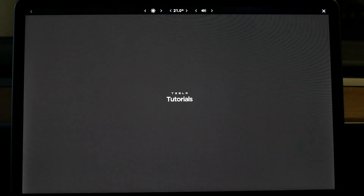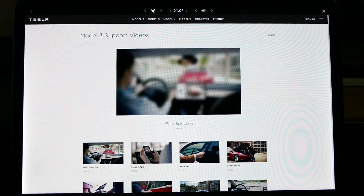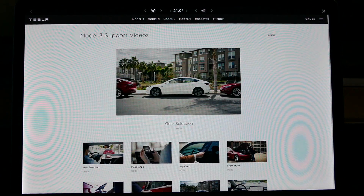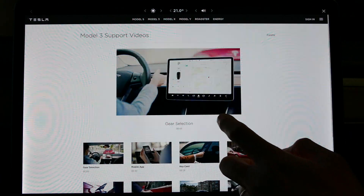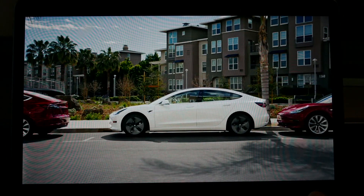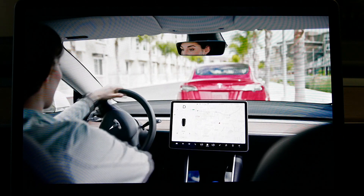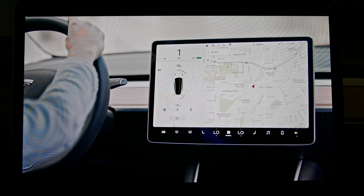Tesla tutorials — so if you want to know how to work the Model 3, there are some basic tutorials here from Tesla themselves. Let's watch this one: gear selection. I'll turn the volume up for this one, because it is Tesla after all, so I'm not breaking any copyright. You can actually full screen this Vimeo video right there. And isn't it amazing, that quality? Seriously, this is a screen in a car and this quality is so good, and if only you could hear how good this sound was.